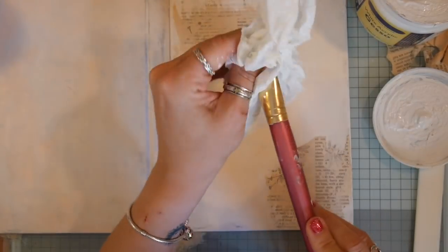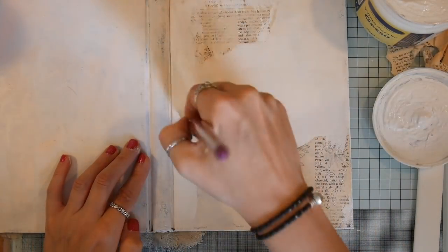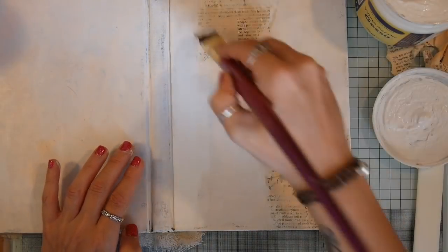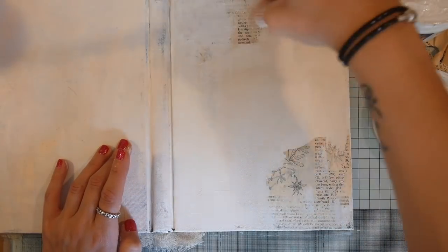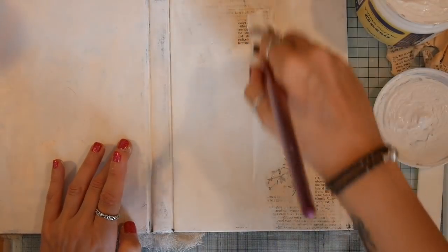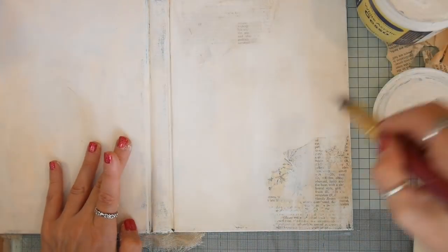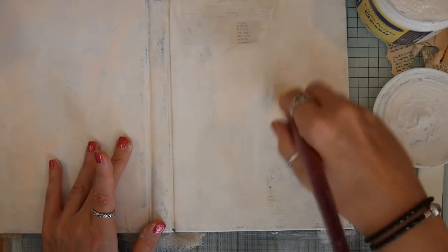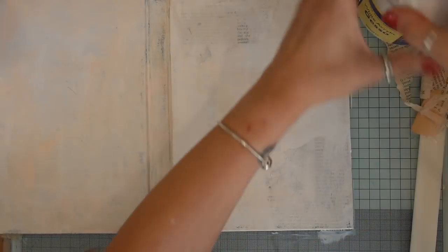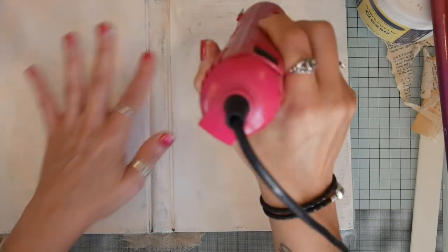It's a cheap gesso, nothing special — you could make your own. There are recipes on YouTube if you wanted to. I'm just giving that a coat and you can obviously cover up as much or as little as you like, but it does get lighter once the gesso dries. I'm applying quite a lot actually. I wanted this to be fairly neutral in colour, quite plain but with some interest. I'm just finishing off with the gesso and giving that a bit of a dry before I move on.